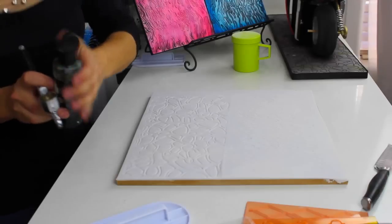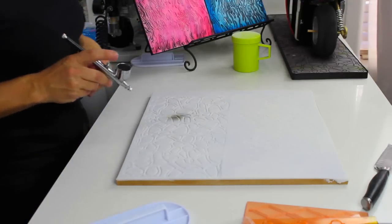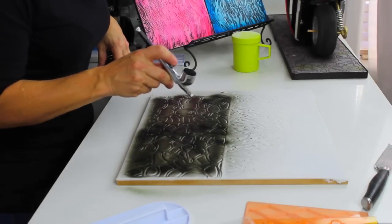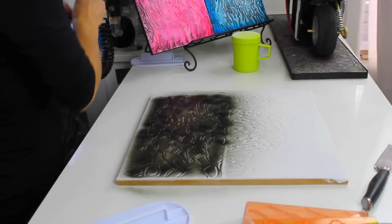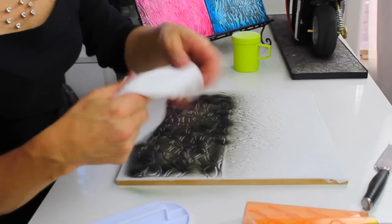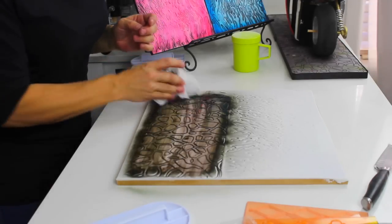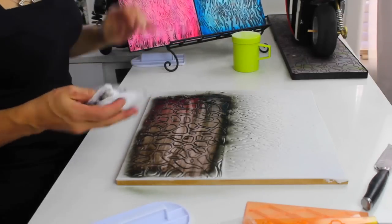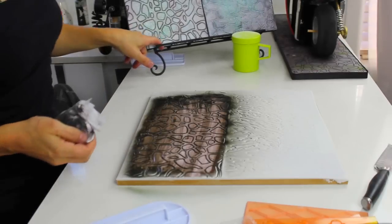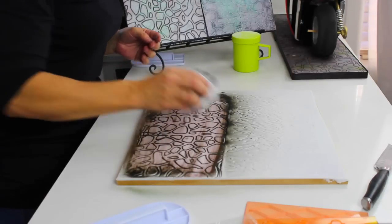Now I'm going to get black airbrush color and spray it. I'm trying to get it inside the spaces. Then, using a cloth that is a little bit wet with a little bit of alcohol, I go in and clean what I sprayed. You can take off as much as you want — it's up to you how dirty you want the road to look. As you can see, I removed a lot of the paint.